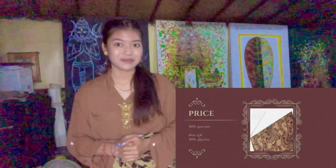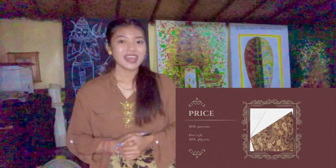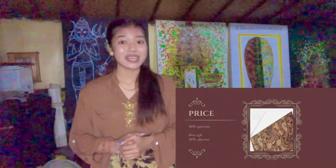So now we move to the price of our product. We sell our product for 500,000 rupiah. But if you are the first buyer, you can get a special discount of 15%, bringing the price from 500,000 to 425,000 rupiah. If you are interested and want to know more or buy our product, you can visit our website or find us on Instagram at jelitakebayaban.